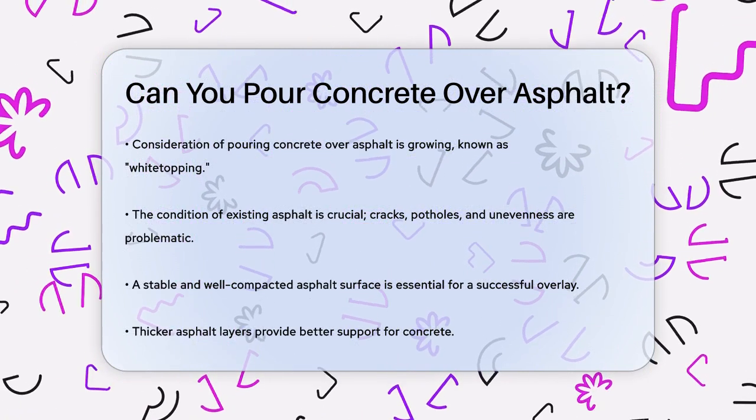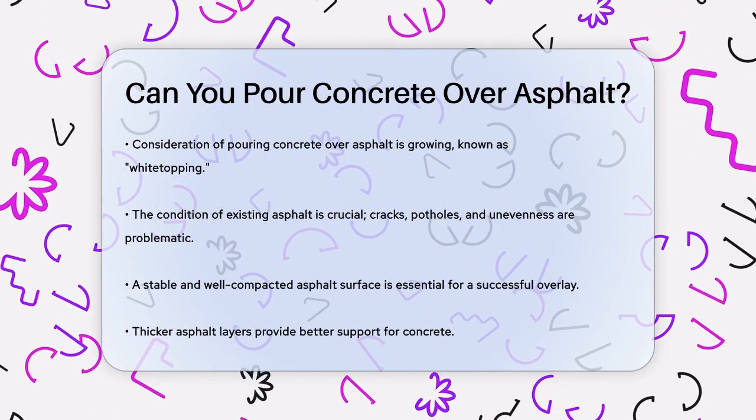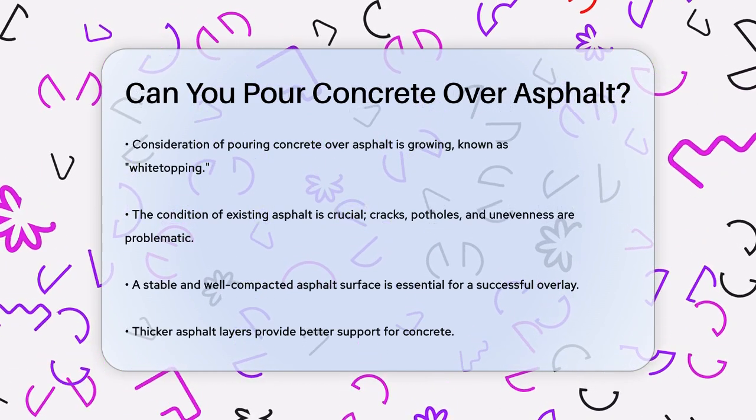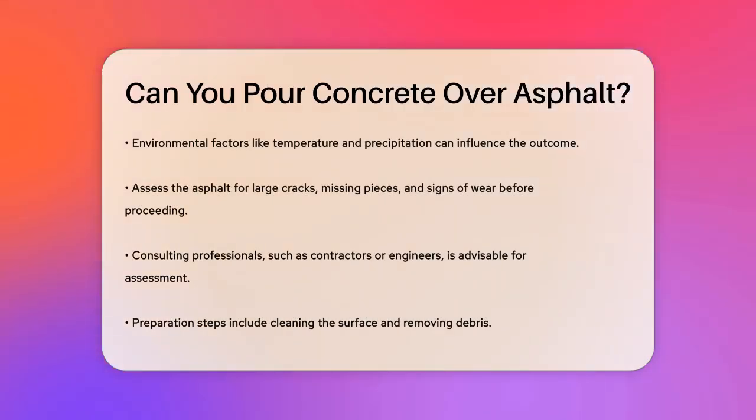Environmental factors also play a significant role. Climate conditions, such as temperature fluctuations and precipitation, can affect how well the concrete and asphalt work together. For instance, if the area experiences extreme weather, it could impact the performance and longevity of the concrete overlay.